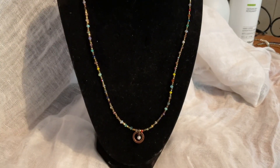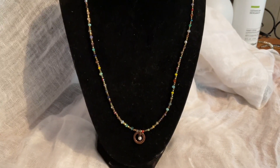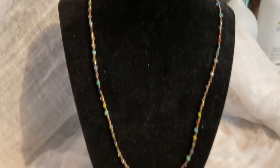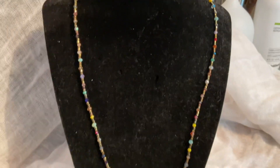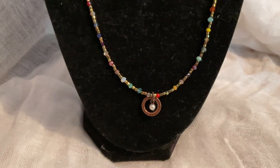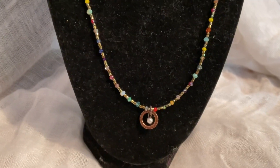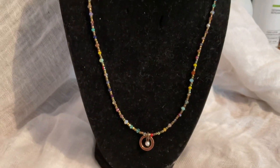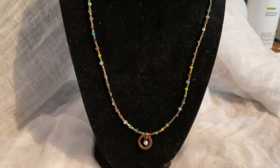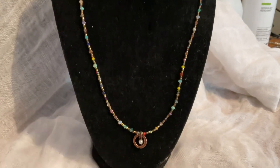For my third necklace, this is just a multicolored piece. I would say it will go till about mid chest. It's just multicolor little beads, no chain extension on this one. And then it's got this metal little piece in the center with a little pearl. I think this would be more along the lines of casual — like jeans, a little sundress, that type of thing. This one is also $25.